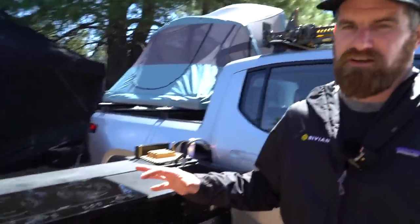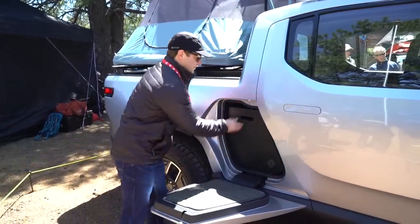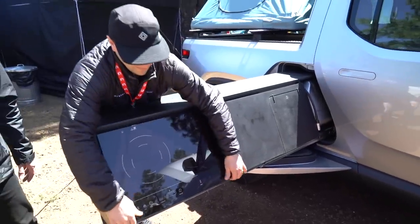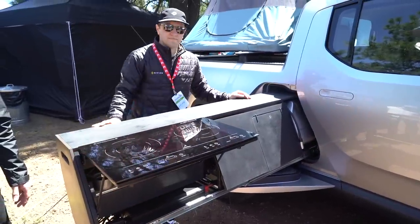The thing behind me that I want to show you is our kitchen — the Rivian integrated camp kitchen. So while we open up the gear tunnel here, you'll see the kitchen. The kitchen is a full pullout, so we'll slide it right past the gear bin door. And now you've got this full, capable, ready-to-go cook space.